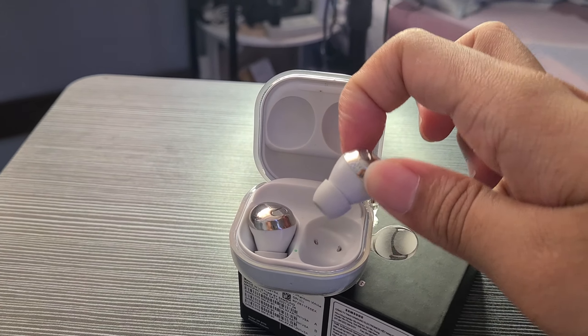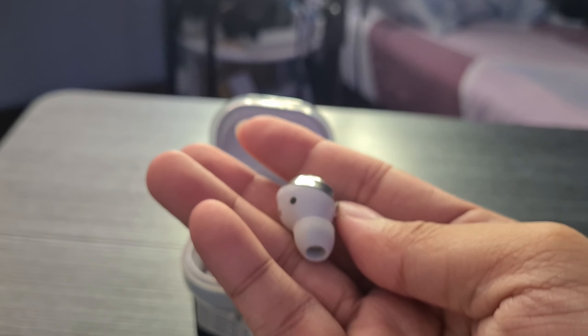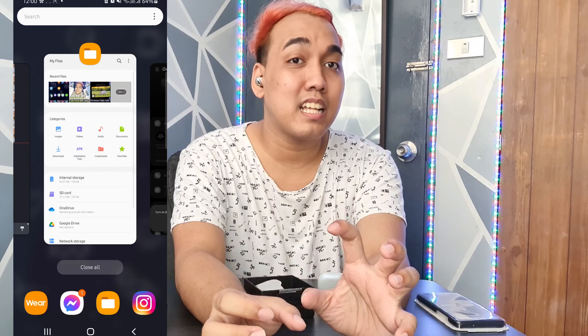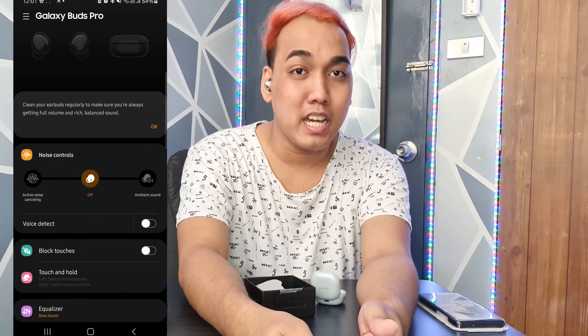Don't expect too much sa buds na to kasi hindi siya katulad ng Galaxy Buds Pro na original na may active noise cancellation — wala siyang ganun guys. Pero meron pa rin siyang touch control. So pag may music kayong piniplay, you touch either one side of the buds and magsustop yung music. Double touch para naman mag-next yung music. And also we can do the power on and power off of the buds by holding them, and meron naman siyang indicator na magsasalita na power on or power off. And also you can connect it to the Galaxy Wearable app ng Samsung. However, hindi siya katulad talaga ng original — the Galaxy Wearable app can still detect the Buds Pro and connect to your device.